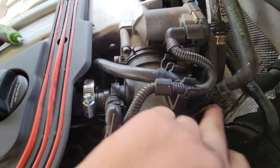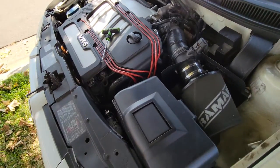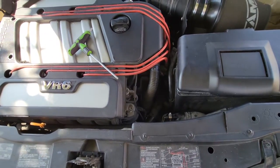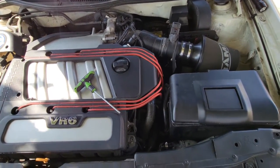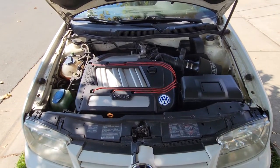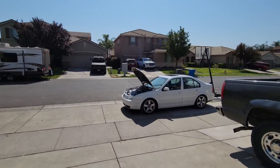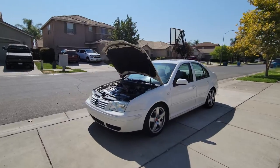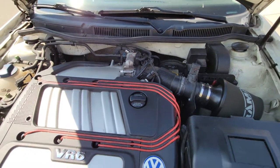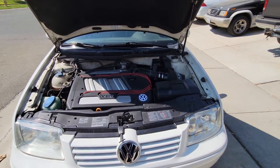Everything should be good to go — hose routing is done and capped off, everything's secure. I'm going to drive it for a while and double-check everything. Got everything all buttoned up and double-checked. After driving the car for the past few days I have not had any issues or any leaks, so the throttle body coolant flow bypass is a success.